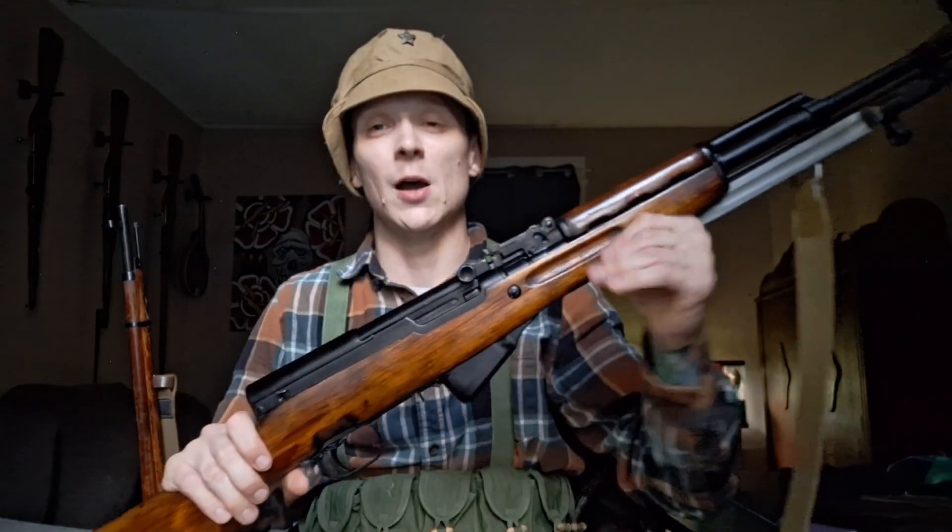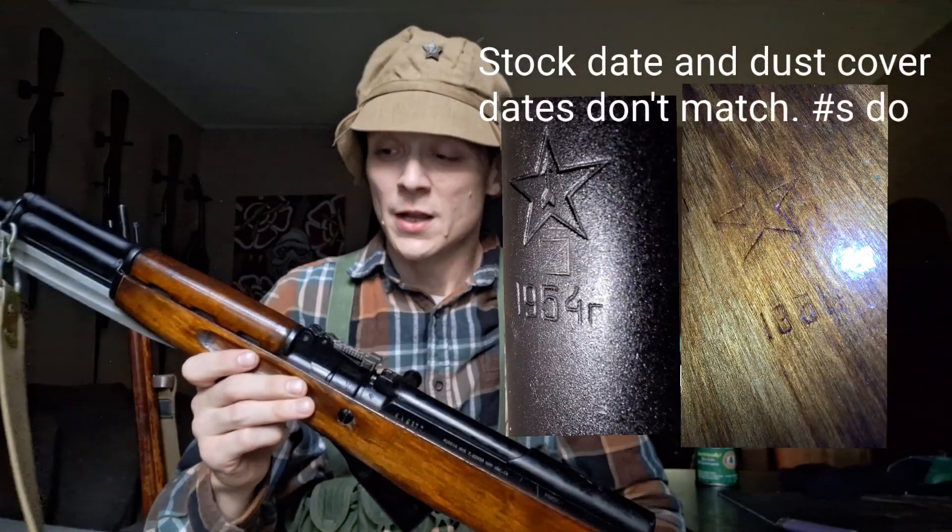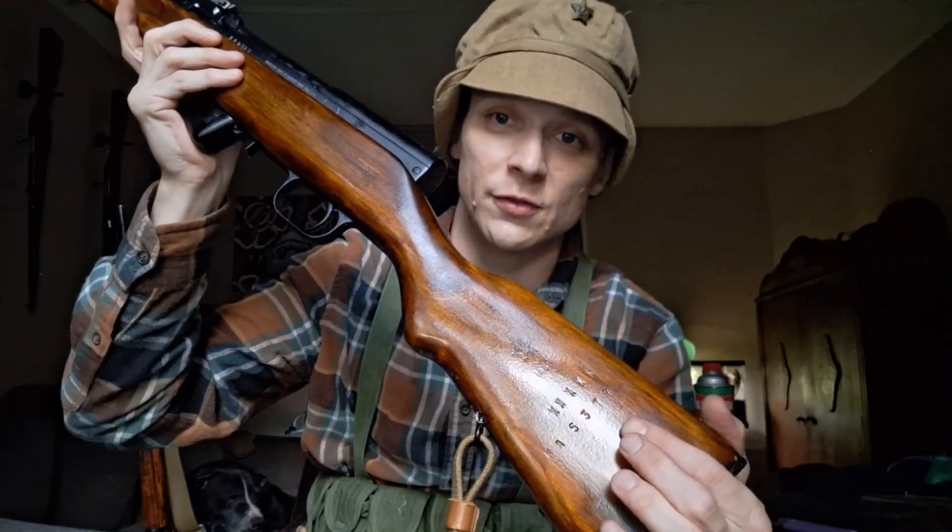We just got back from the range with this beautiful SKS-45 dated 1954. This rifle is all-matching except it does have an original stock that has been force-matched — you can see the old serial number crossed out and the new current serial number put on. My view of the SKS is basically a rugged ranch gun, but I wanted a bit of a collectible, which is why I wanted a Russian SKS. There are far fewer of these than the Chinese variants, and many agree these are made quite better — you're getting old-world standards of machining from this 1950s era.